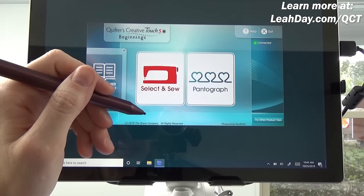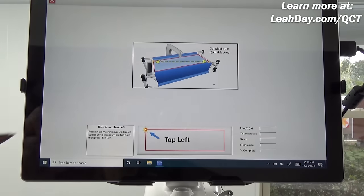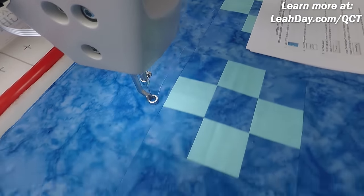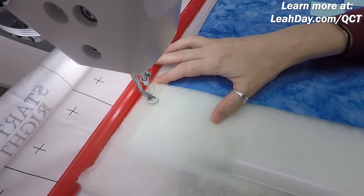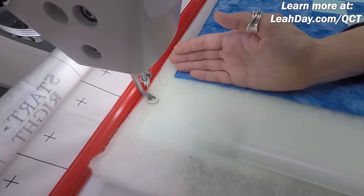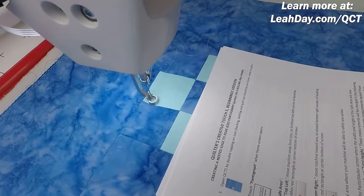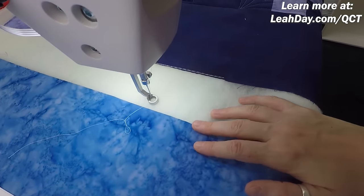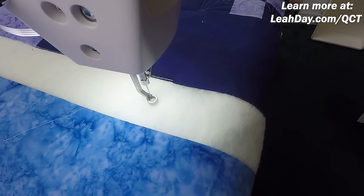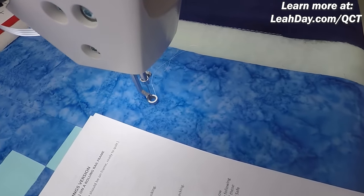We're going to learn how to set up rows, do a partial row at the beginning, nest rows together nicely, and do a partial row at the end. Let's get started with nested pantographs using Quilter's Creative Touch 5 Beginnings. I'm going to click the pantograph button and the very first thing is to set my safe area. I'll wheel the machine over to the edge of the quilt into the batting area just a bit.